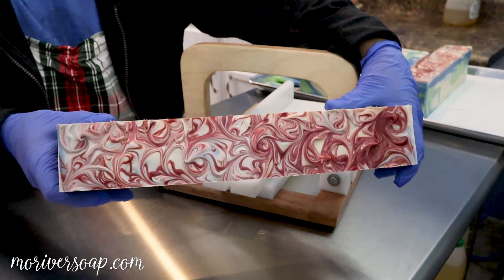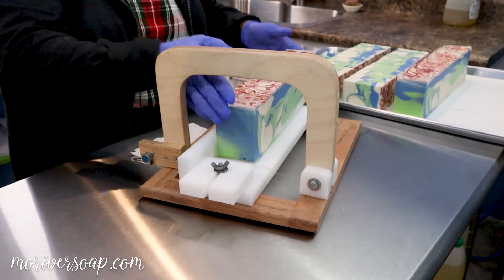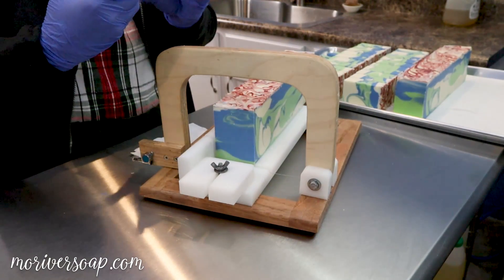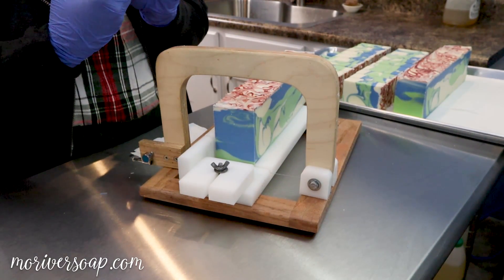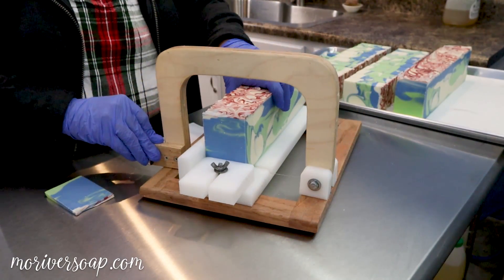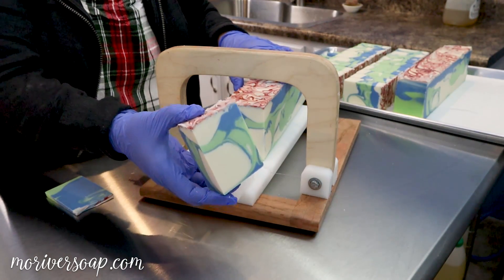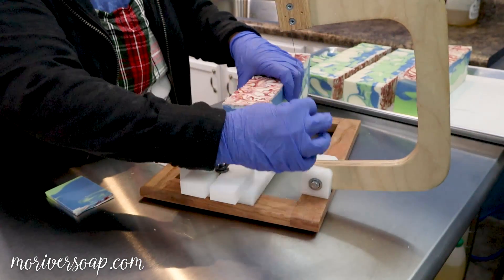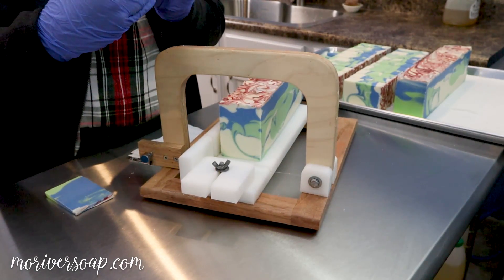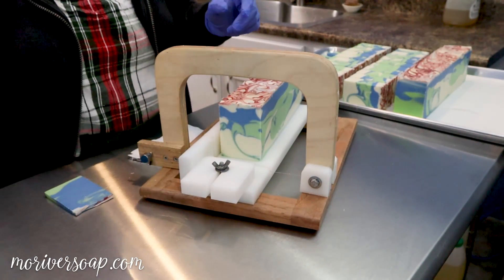Here we have the Snow and Mistletoe soap, and I'll see you back for the cut. It is time to cut Snow and Mistletoe, and it turned out exactly as I was hoping — I'm quite pleased. There is a little bit of speckling from the titanium dioxide, which is what I always worry about when using a new titanium dioxide — not quite sure how it's going to function each time. Hopefully I can get my regular one back soon.